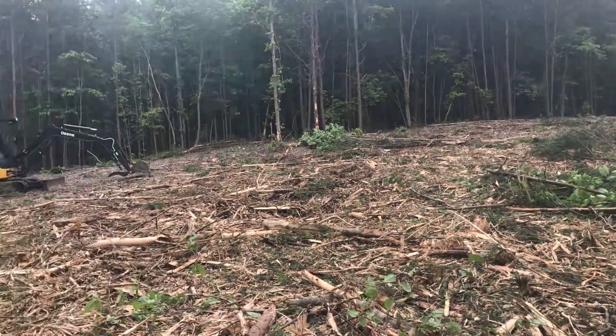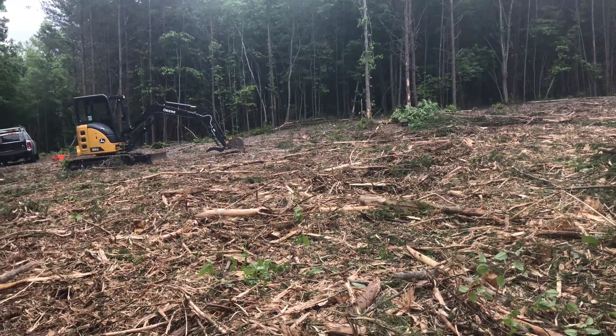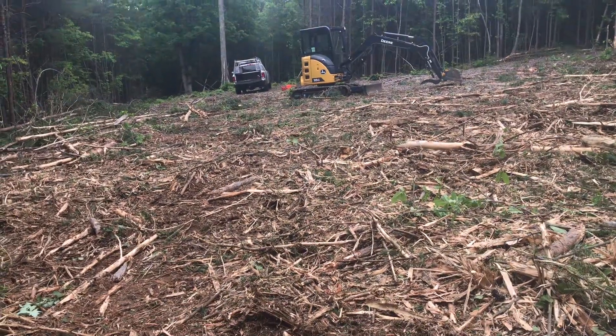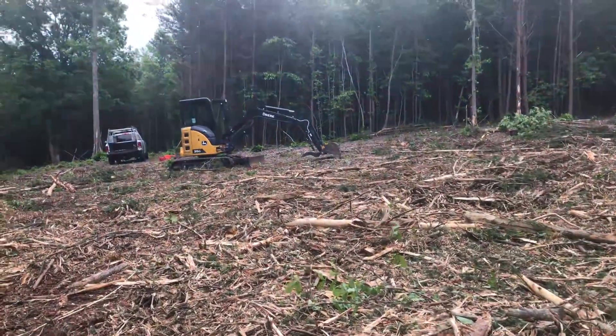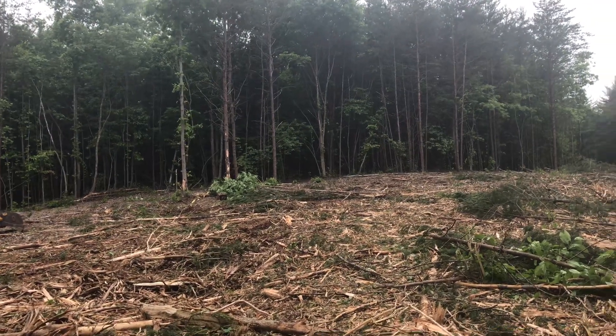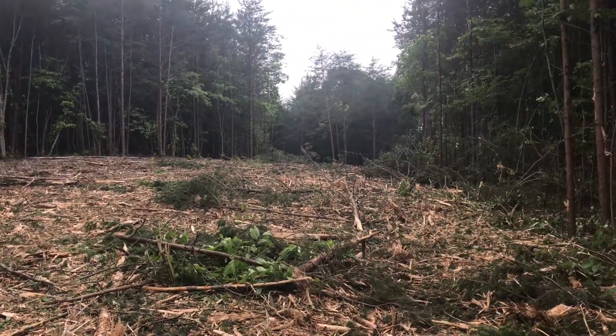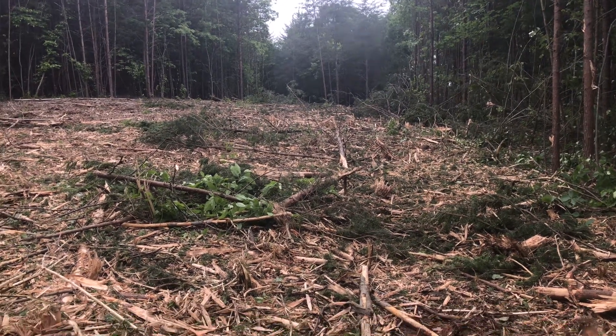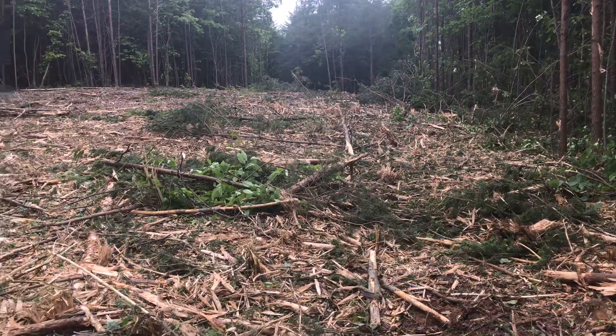Basically, where I'm standing will be the back of the pad, and we're going to bring soil down from those corners. I'll probably chainsaw all those trees right there to get them out, and then we'll have a north-south rectangle that we can put our stuff in.